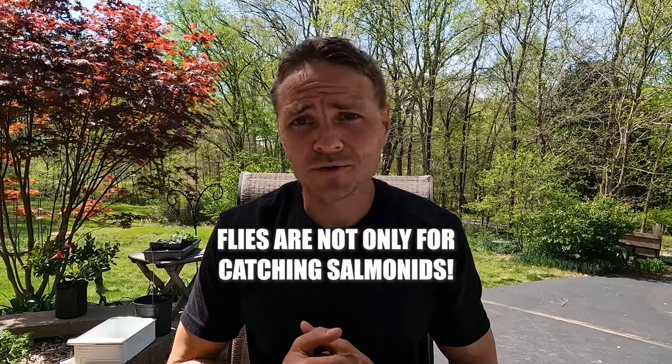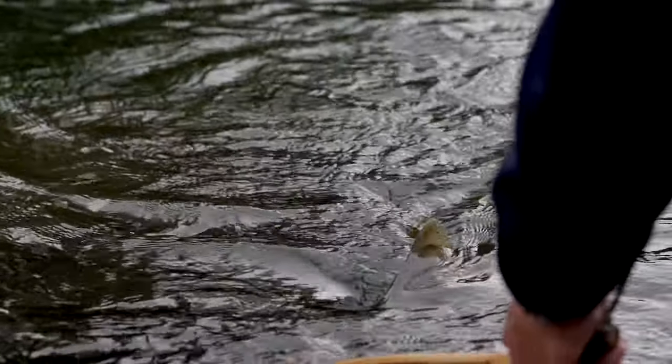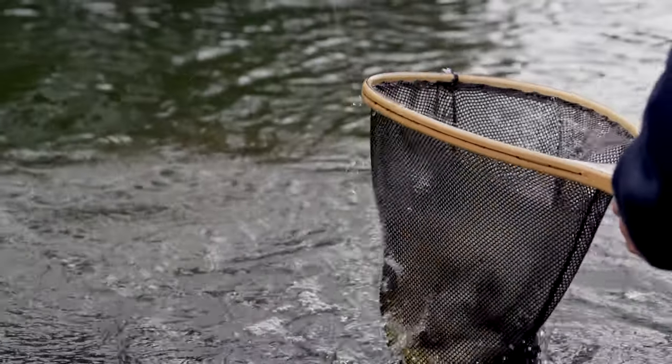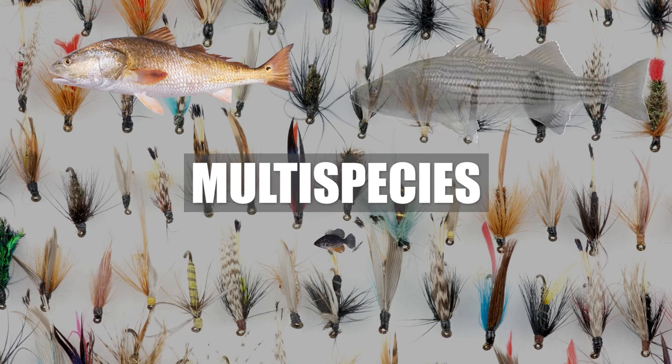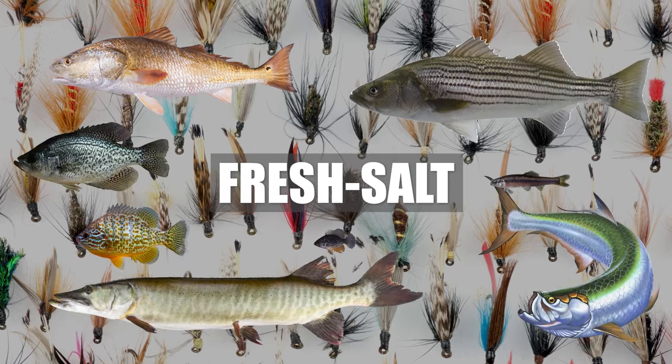The first misconception we should clear up is that flies are not only for catching salmonids. I still encounter a good amount of individuals that believe flies are specifically reserved for creek or river fishing for some species of trout. However, we should know that flies are capable of targeting a plethora of species, small to large, fresh and salt water.